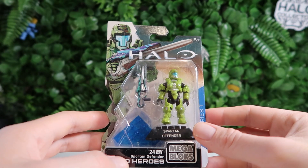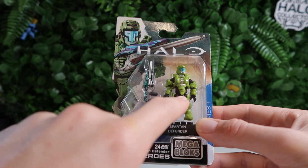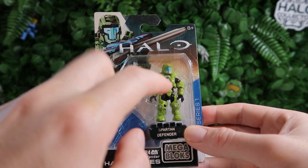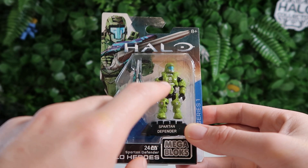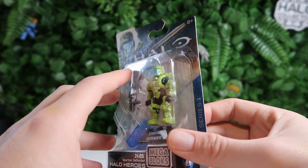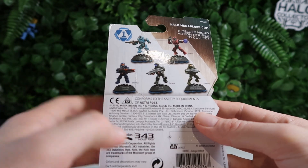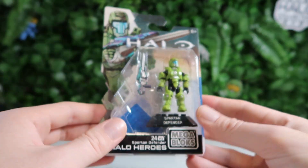Now on to Spartan Defender, and this guy is probably my least favorite. He looks much better in the artwork depicted on the box than he does in hand. The green and the blue don't match very well — they're too bright so they conflict. The silver on his arm is really nice and his weapon looks great, but maybe if the green was darker like in the artwork it would work better. Overall it's still pretty cool — it's nice to have, and it's part of series one so it's always going to be iconic. Spartan Defender is missing from the back but all the others are there. Shame about the paintwork, but still cool.